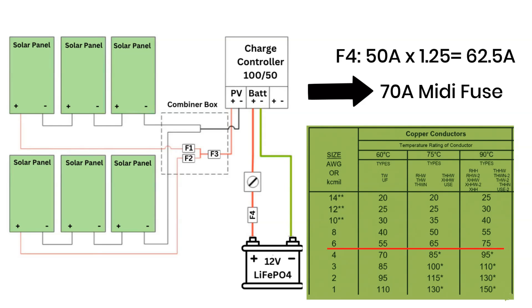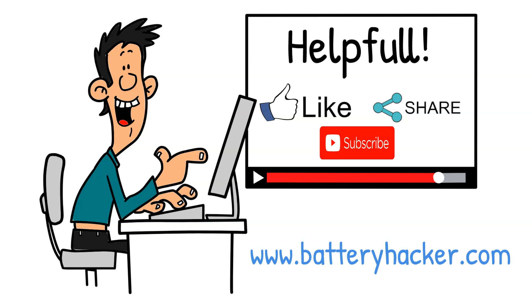If you found this helpful, hit the like button and subscribe to Battery Hacker for more simple and clear solar explanations.